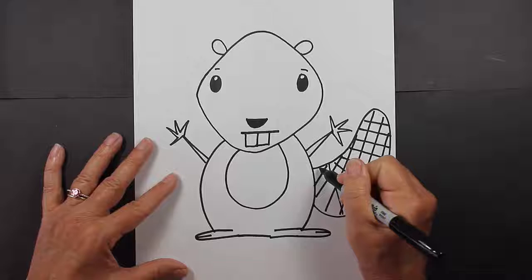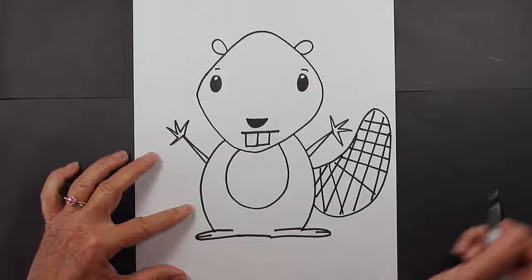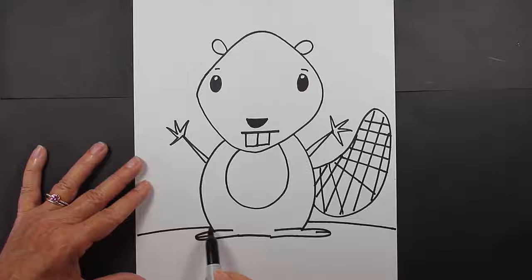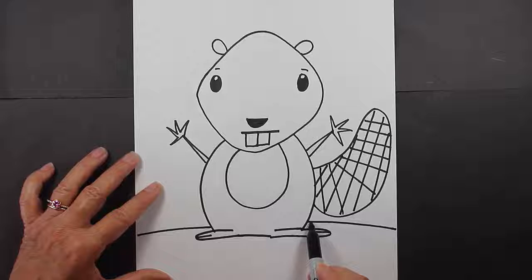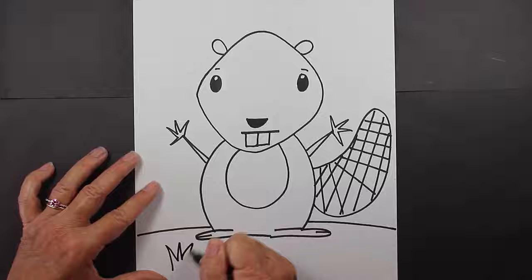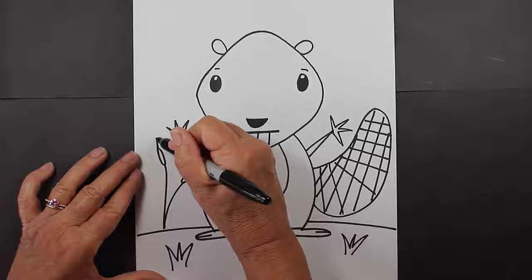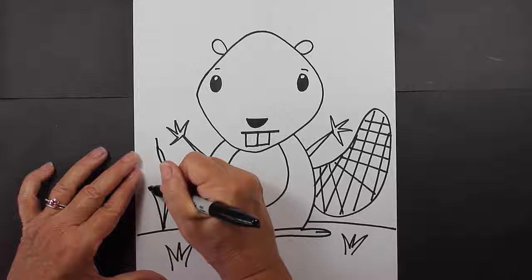Now for the background scene for our beaver, I think I'm going to make him near a pond. I'll put some ground so that he can stand on. I drew a line here and jumped over his body so the line's not going through his body, and then it comes out this way. I'll put a little bit of greenery down here, and maybe this type of plant as well: curved line, oval with a little line at the top.